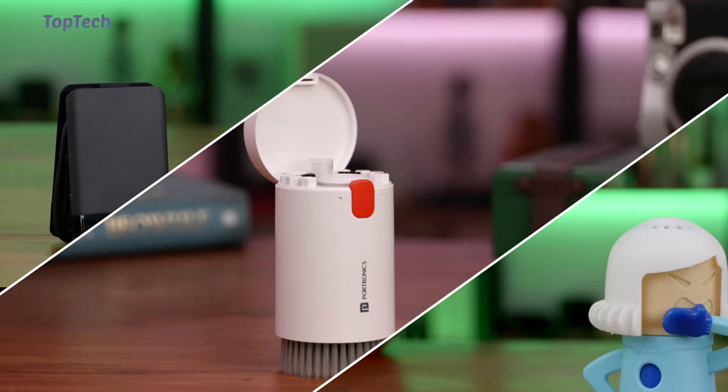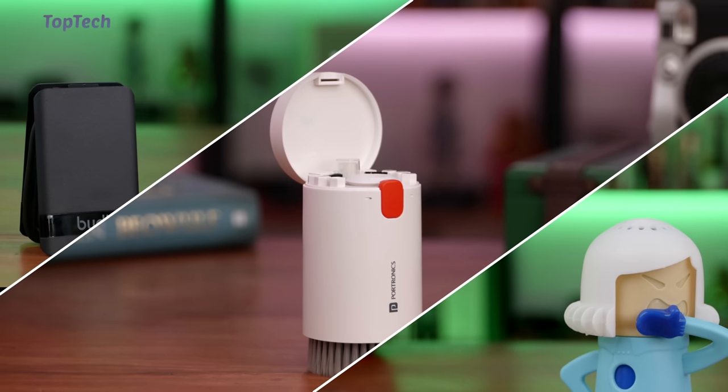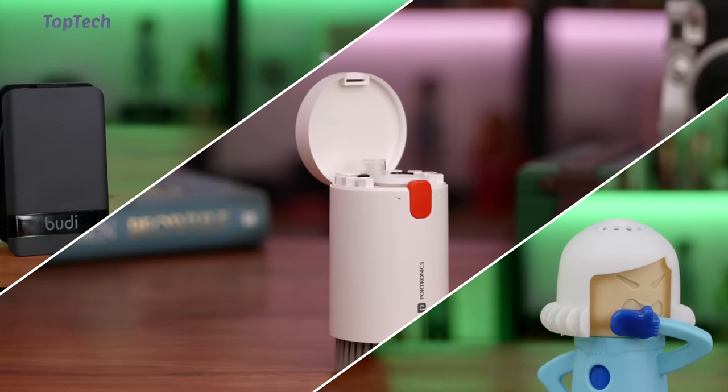Hey guys, welcome to Top Tech. Today we're going to be checking out some cool gadgets and accessories for your home and your kitchen. So let's quickly get started.